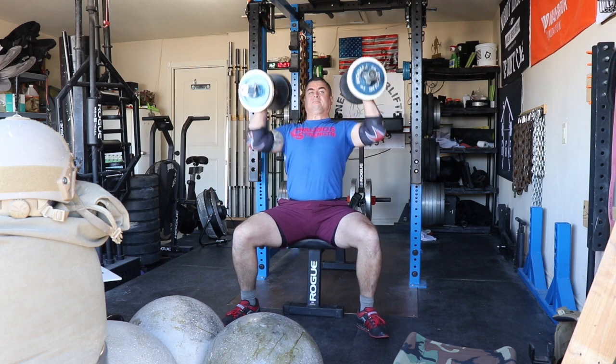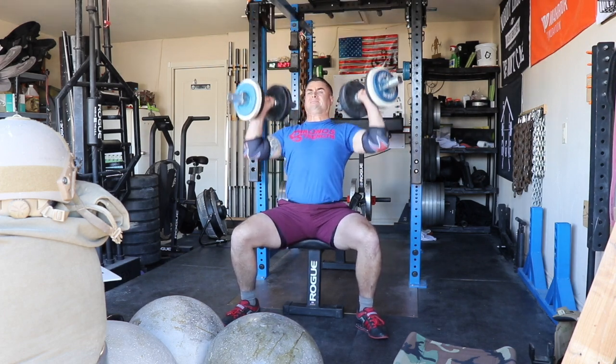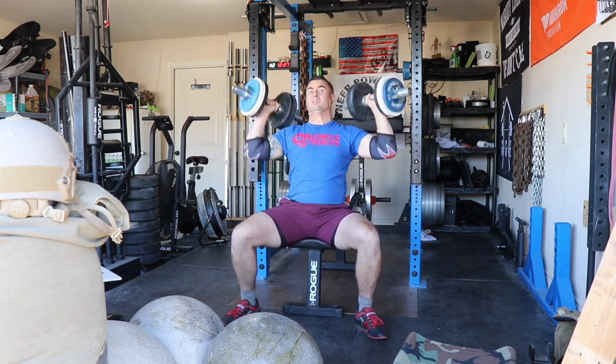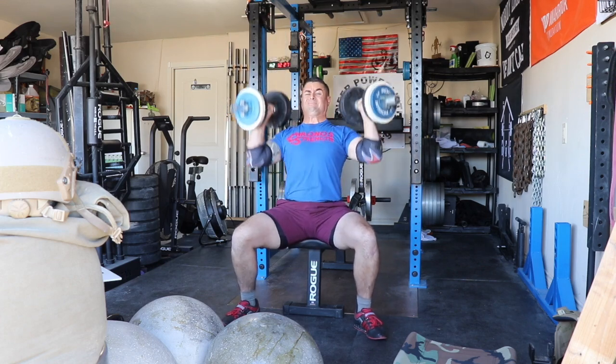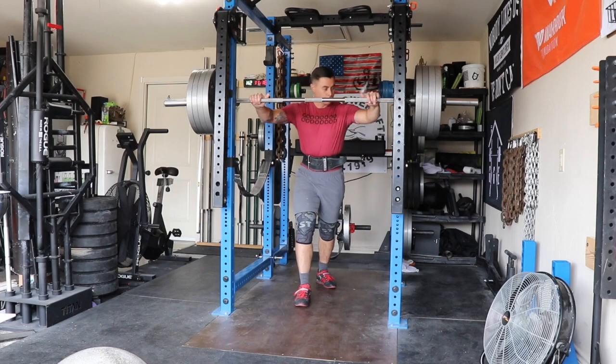I finished with seated dumbbell press. Normally people only post their top training footage, but I want to show this third set with 65s in each hand — on the eighth rep I was supposed to get, I only got seven. Overshot RPE a little bit, which shows I probably need a back-off.